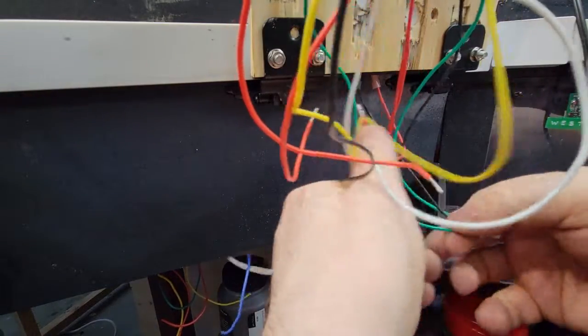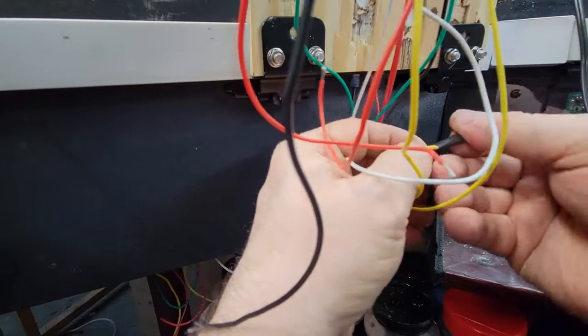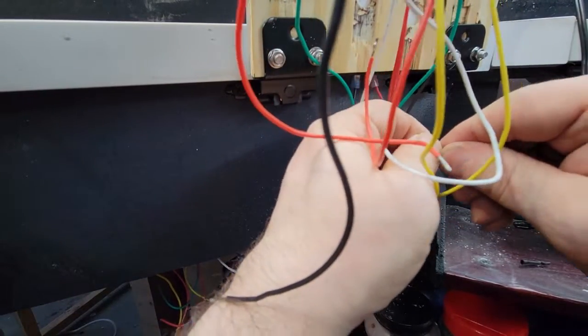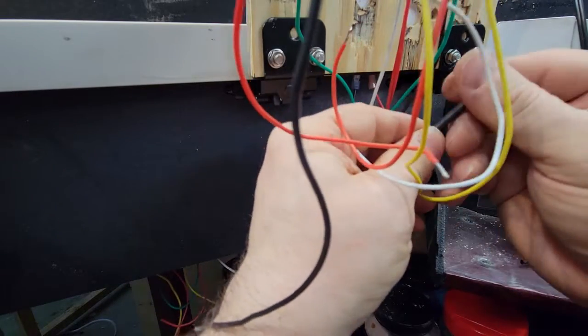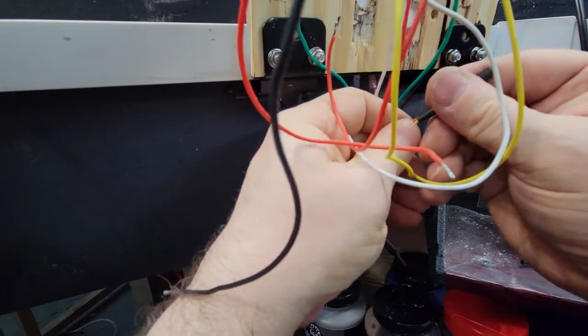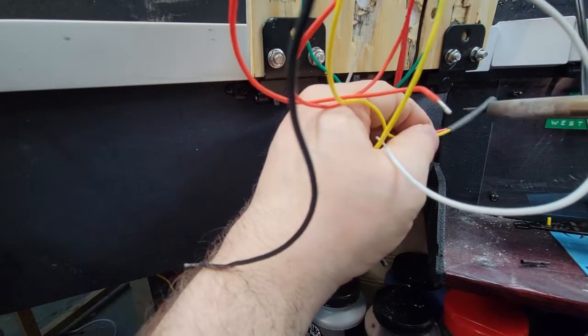Also going to put a little bit of heat shrink on there. Now remember, you don't want to put these heat shrink tubes on when the solder is still hot, because it's going to shrink while you're putting it on and you won't be able to get it on right.